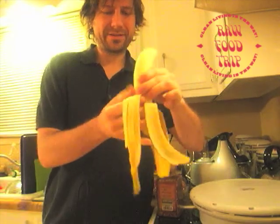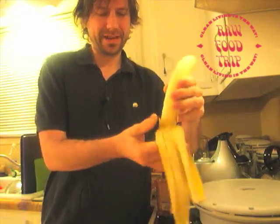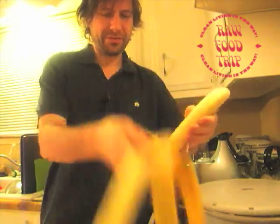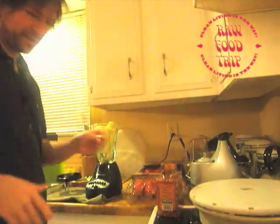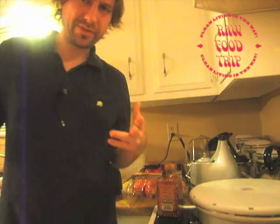It's good for carbs. Whatever. I'm 30 bad! So now I've got five bananas into the Hamilton Beach blender.